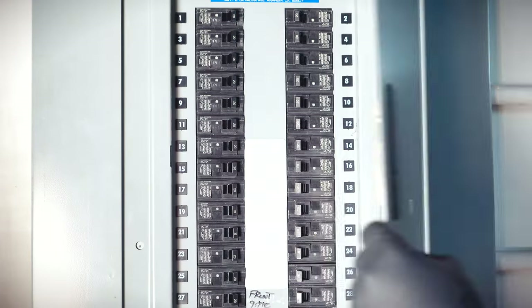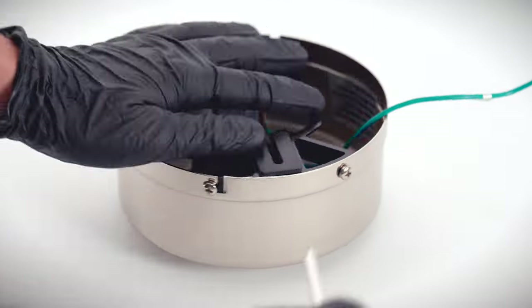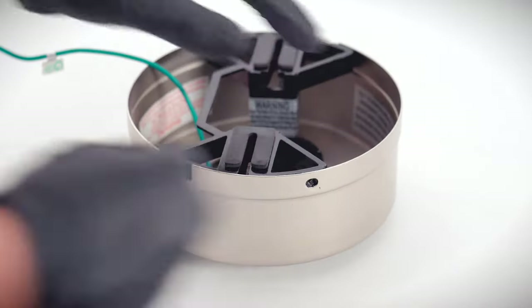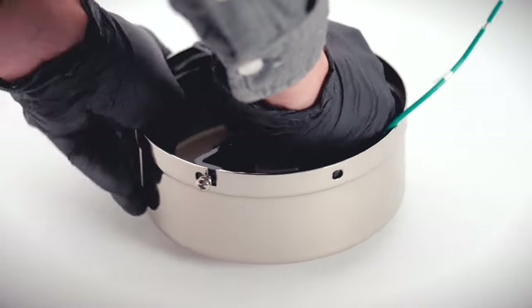Begin by turning power off at the breaker. On the canopy assembly, twist and remove the canopy ring. Remove the non-slotted canopy mounting screws. Loosen the remaining slotted screws. Twist and remove the mounting bracket.